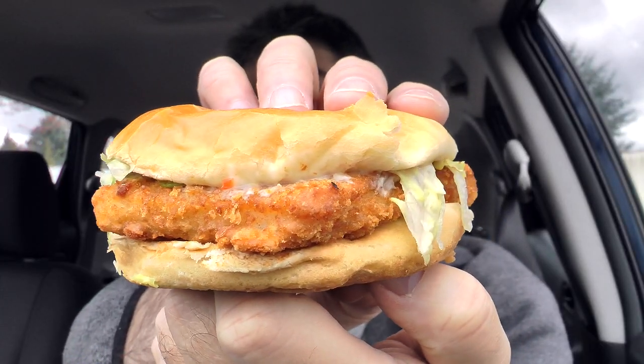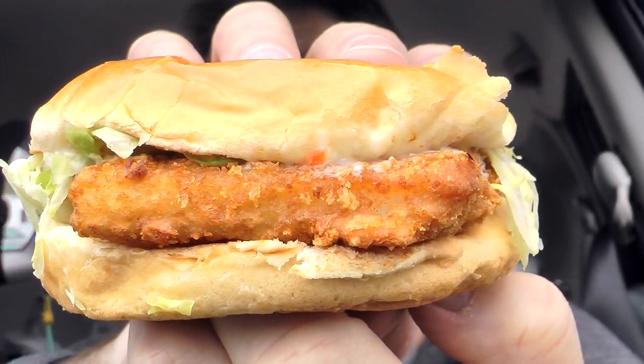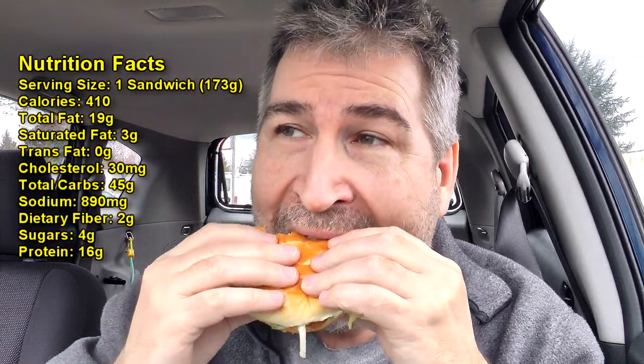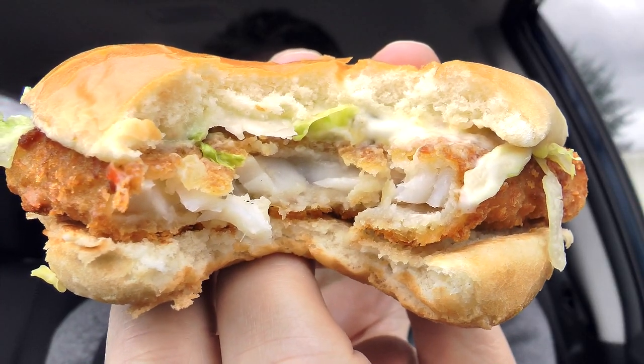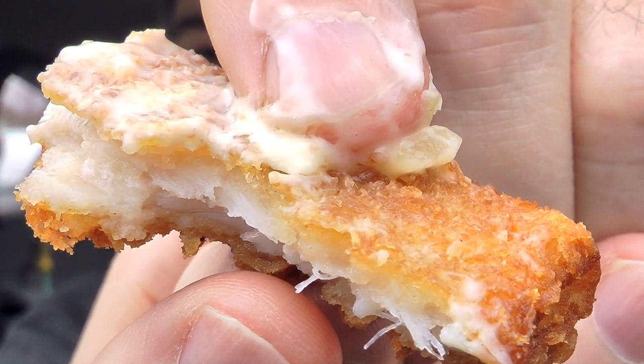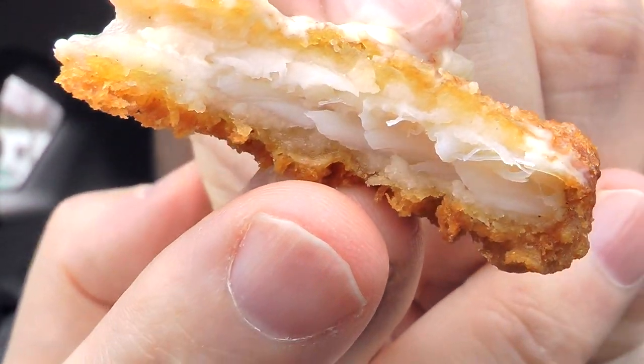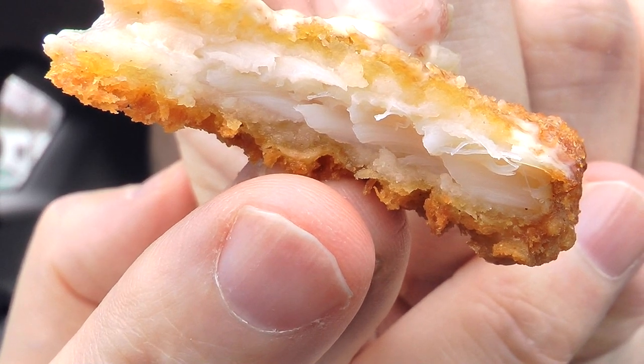Here's another look at the fish filet sandwich from Jack in the Box before I bite in. Let's give it a shot. Taking a look inside, you can see the whiteness of the fish. Close up, you can see that it's crunchy on the outside and flaky white on the inside.